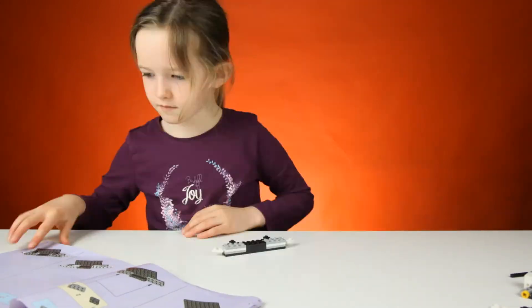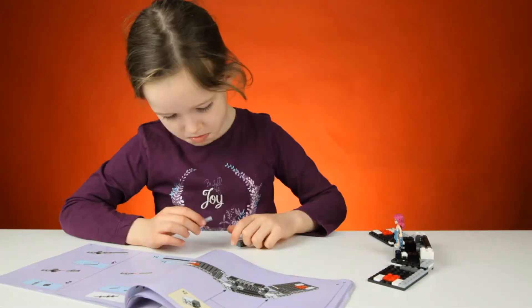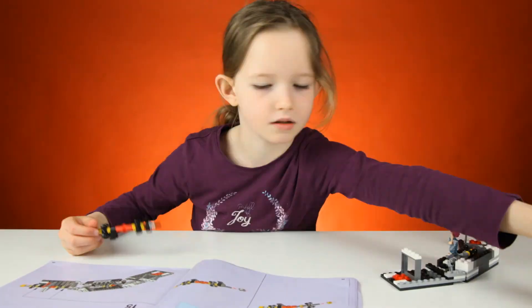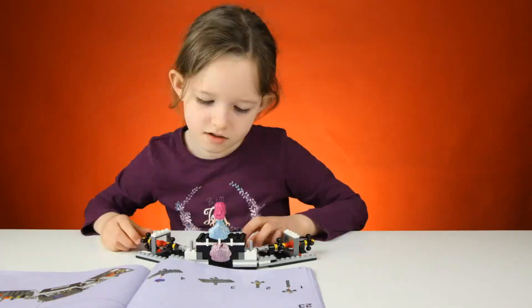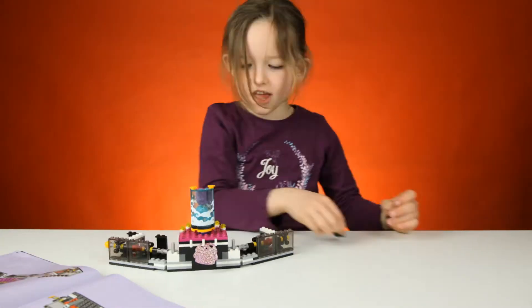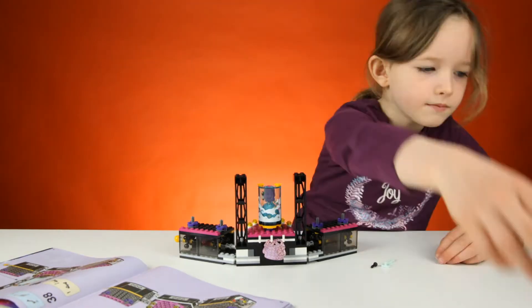This is the Pop Star Show Stage. It's set number 41105 and it's for ages 7 to 12. It has 437 parts and it has two minifigures: Livy and Andrea.